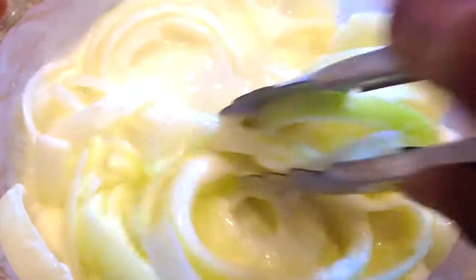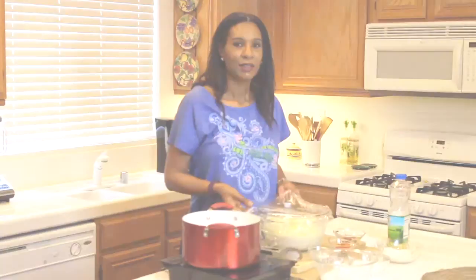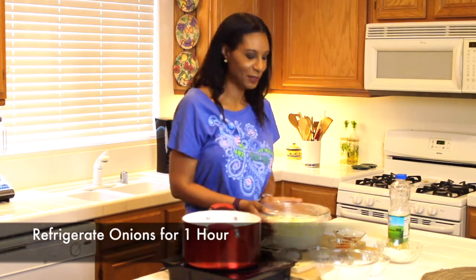Now just take your tongs and make sure that the onions are coated really well in the buttermilk. I'm covering the bowl in plastic wrap and I'm going to sit it in the refrigerator for an hour so that the onions can really marinate in the buttermilk.